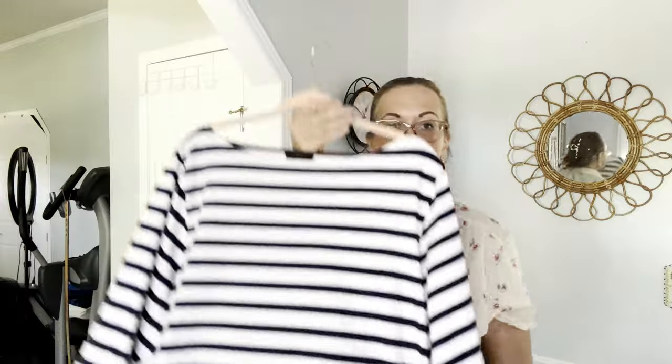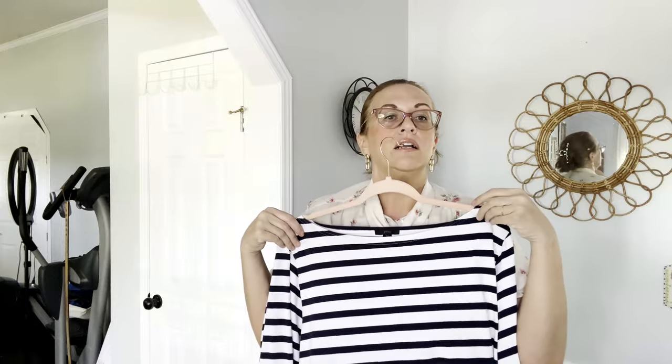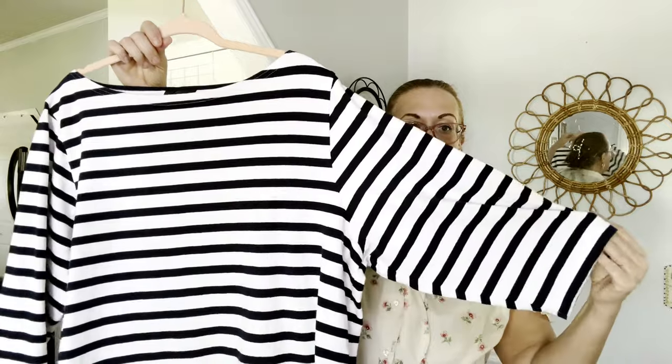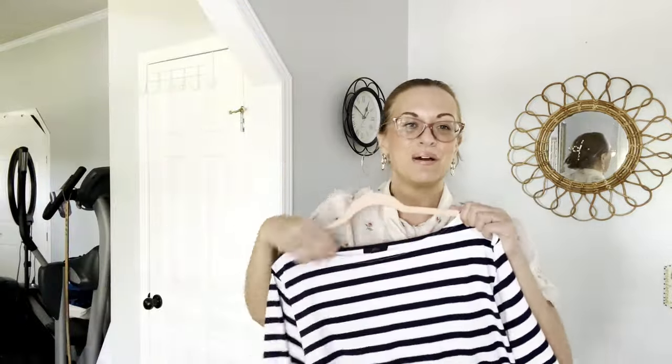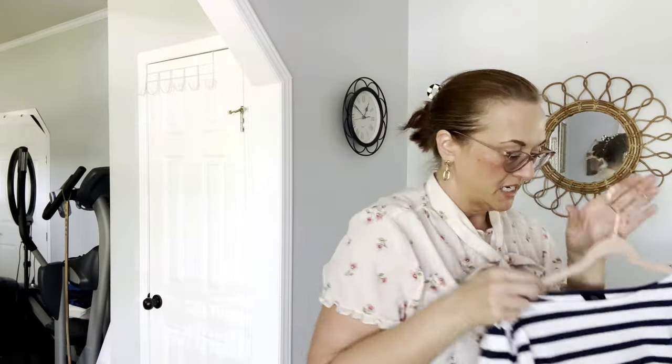Next I have a 3X J.Crew navy and white striped 24-inch crop top with a boat neck collar. I originally bought this for myself but it's just a little bit too big and oversized, so I plan to sell it and use the money to buy one in a smaller size. Really cool, perfect for this time of year — 100% cotton, J.Crew.